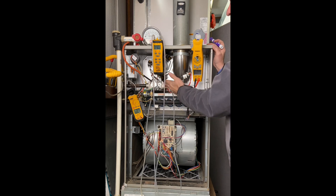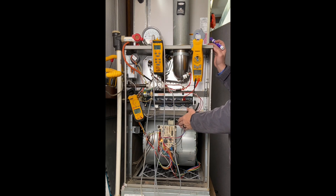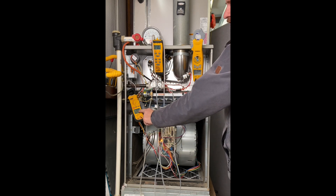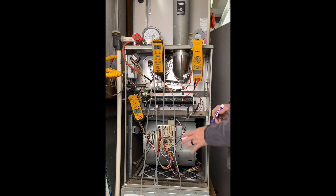I can't adjust the manifold pressure because I don't have enough incoming pressure. Next, the blower motor kicks on and starts moving the heat across the heat exchanger into the house. Our total amperage is 4.4 amps, but that's not accurate because we don't have our door on. We're going to recheck that later with the door on to get an accurate reading.